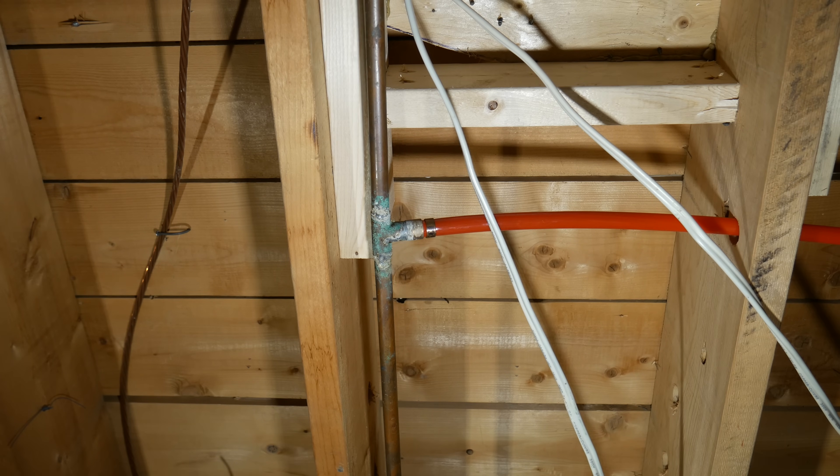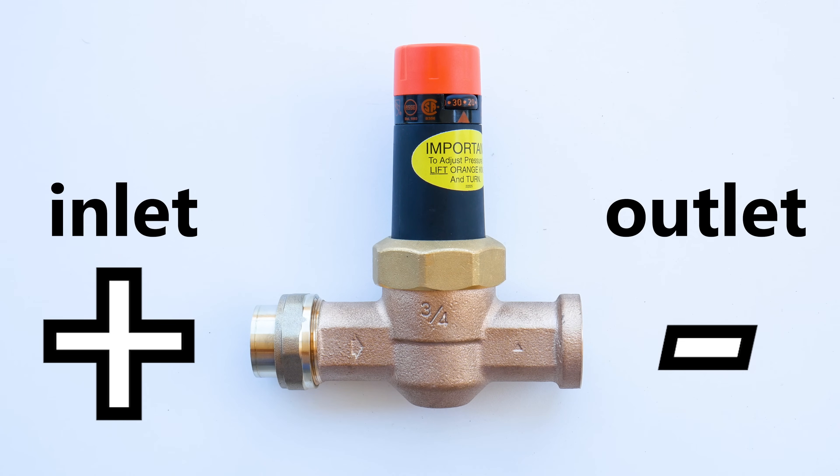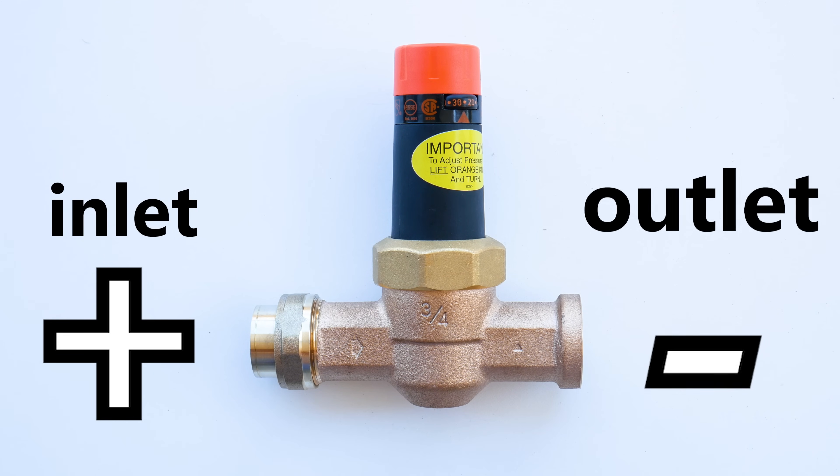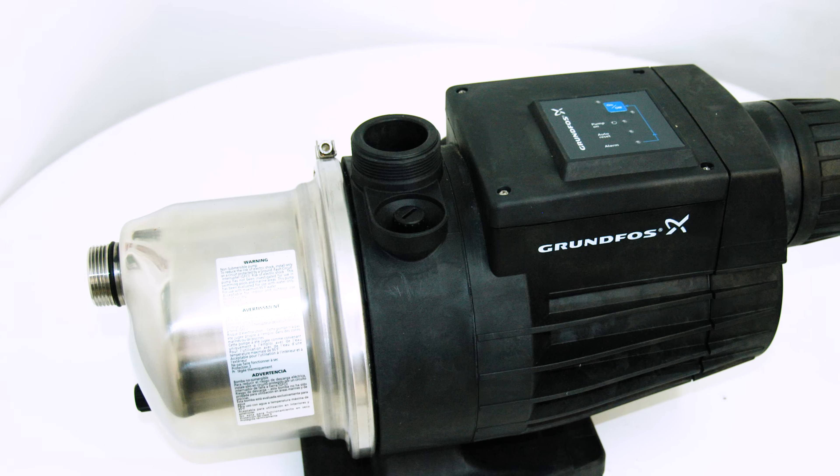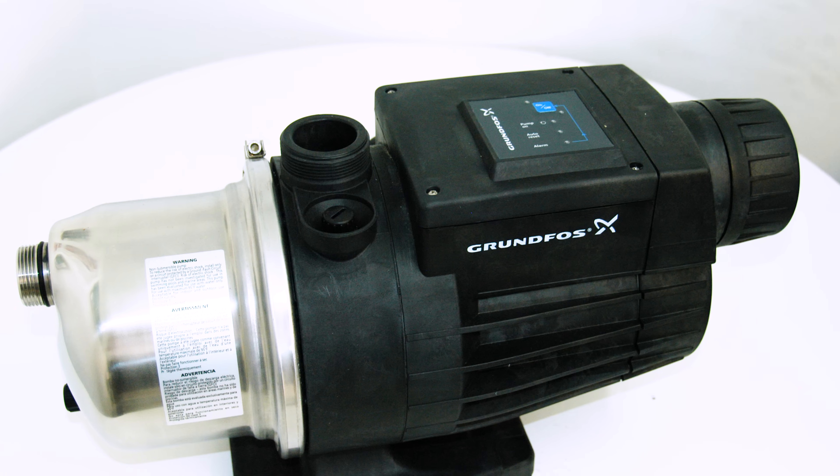High pressure also makes your pipes more prone to banging in the walls and makes them noisier as well. Now, these regulators are to drop high pressure only — they will not increase your initial pressure by any means. I'll be covering how to increase your water pressure in a future video.